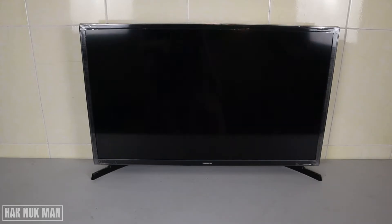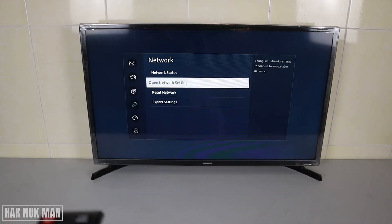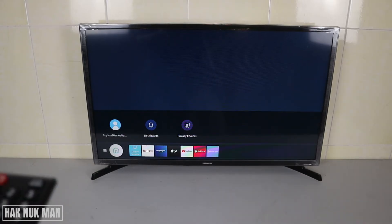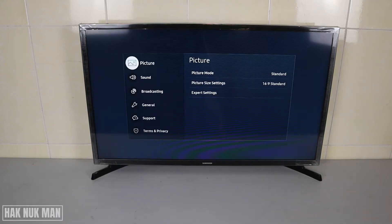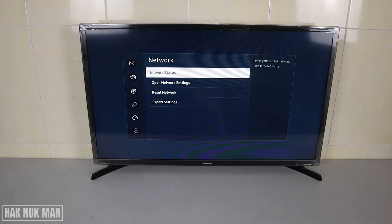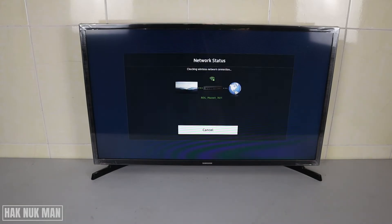We're already connected to a Wi-Fi network. Go back to the home page, press the Settings button on your remote control, then go to General, press the right button, and select Network. You can check the network status by selecting Network Status.